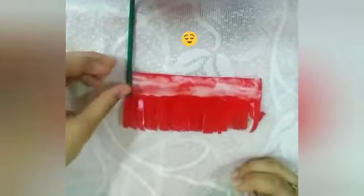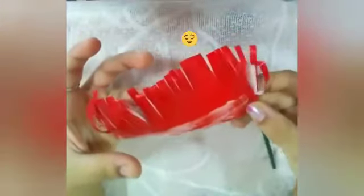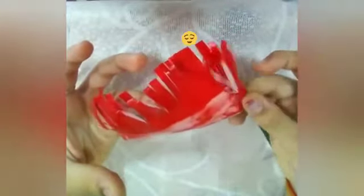Now take the stick and paste it from one side of the craft paper and start rolling like this. Take the craft paper and roll downwards, press it and fold it tightly.